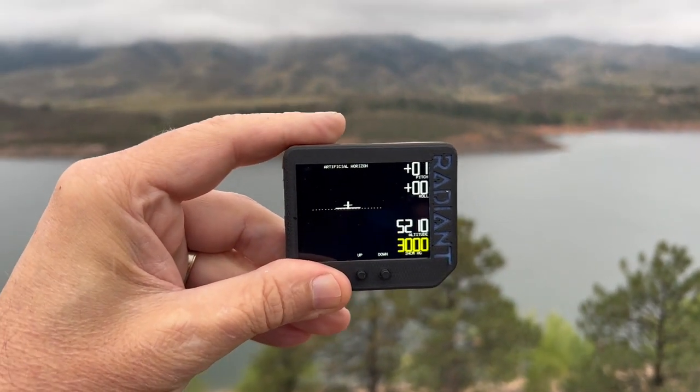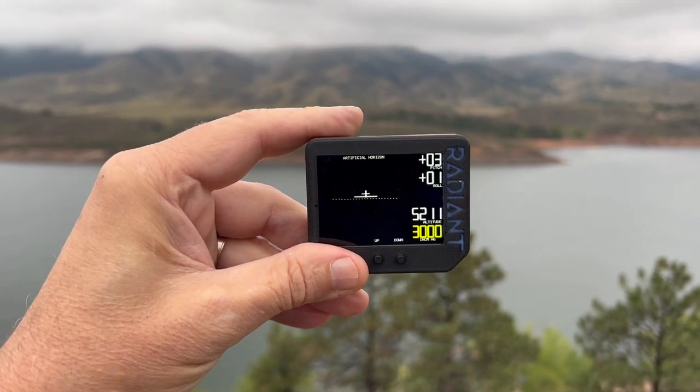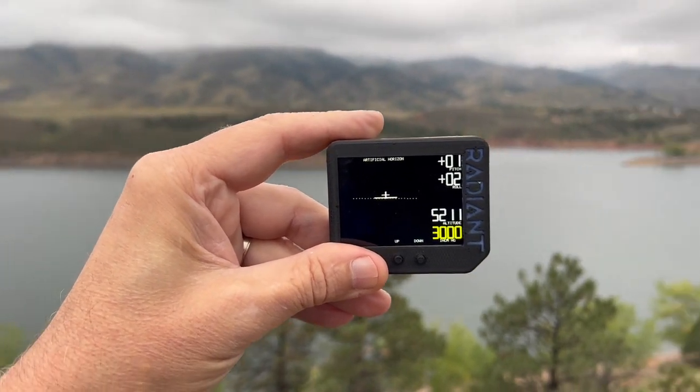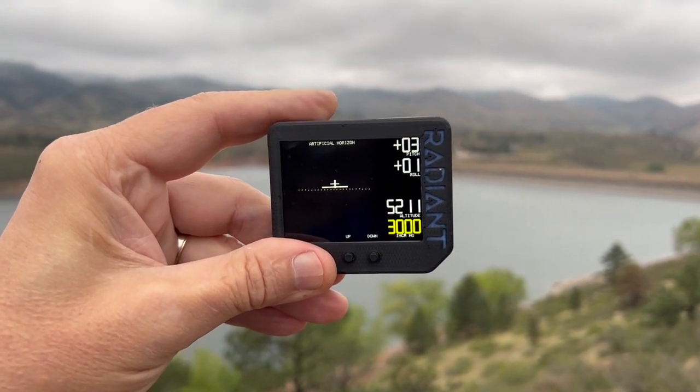Anyway, a bunch of you have ordered this — I sure like it. Would love to hear your feedback, and would love it even more if you would order one. This is James Wiebe with Radiant Instruments near Fort Collins, Colorado. Have a great day and buy one soon. Thanks, bye.